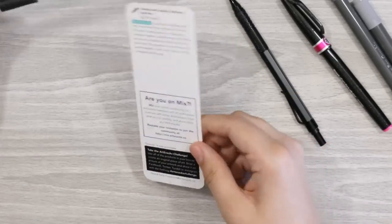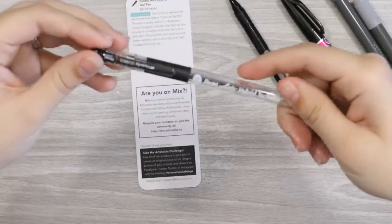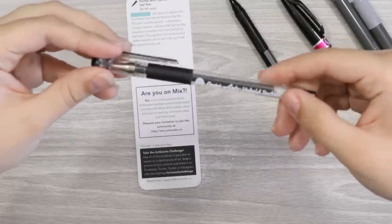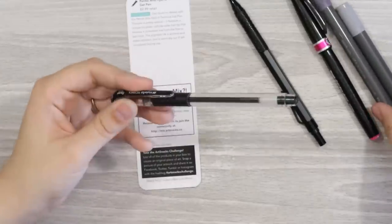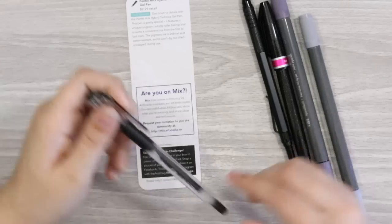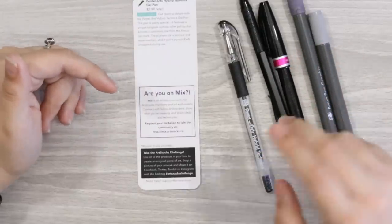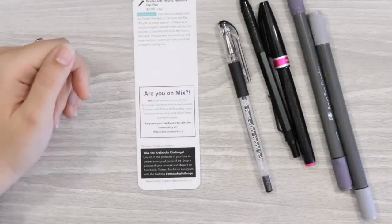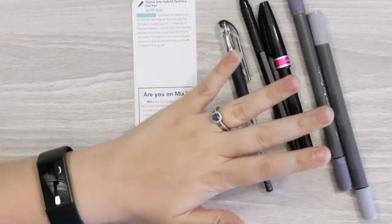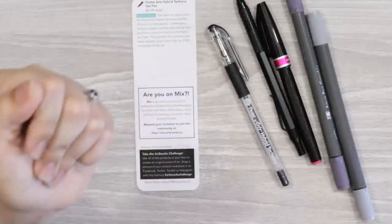The last thing we have is a Pentel Hybrid Gel Pen in black. So we literally have grays, pink, and black. This is actually archival and water resistant as well, so it'll be good to work over and we can add gray tones over this and it won't bleed apparently. Art Snacks have changed their setup — this is the cheaper box, then there's a plus box which gives you one or two more supplies and a surface to work on. I have some miniature pads I'd like to use, so I'll swatch out these supplies and see how they work with water.